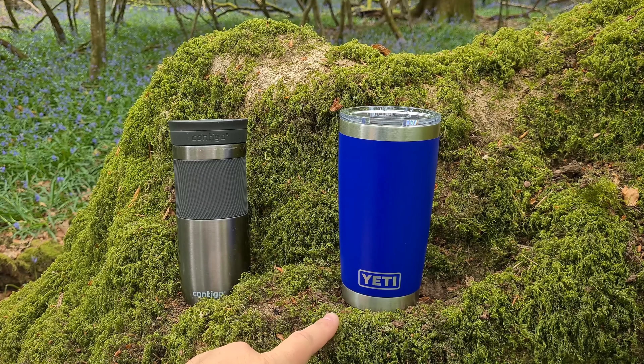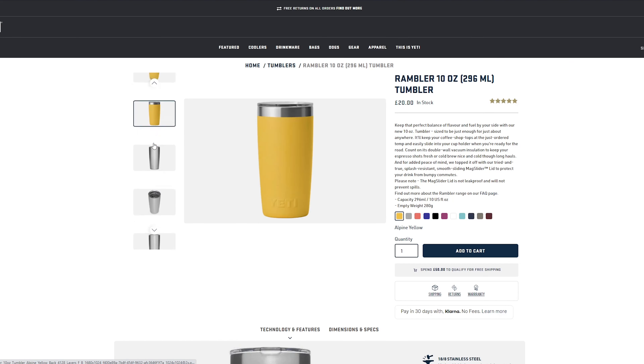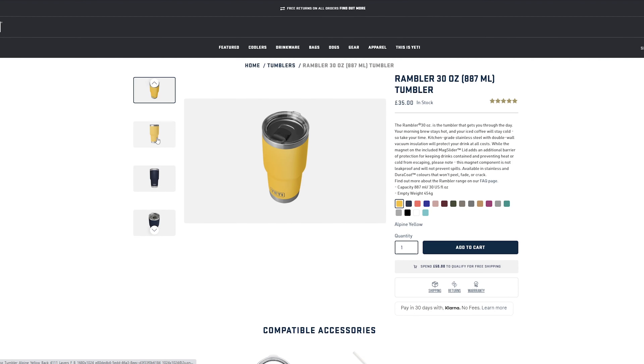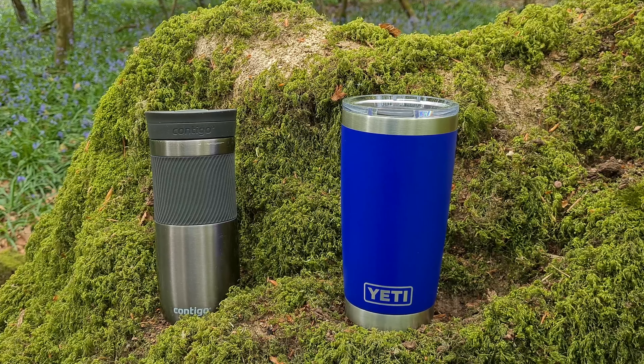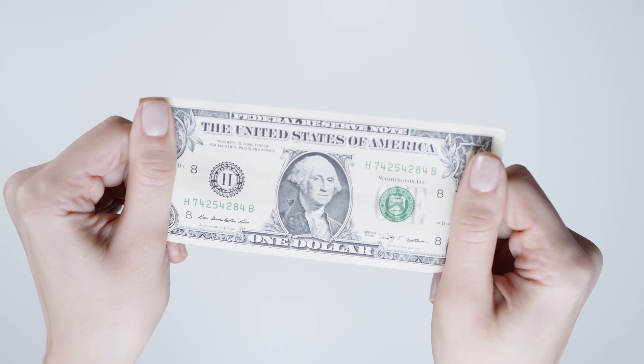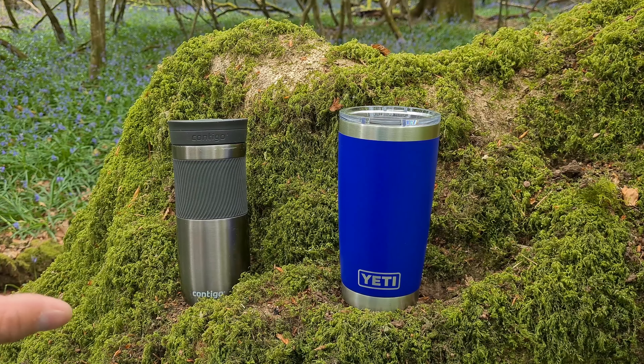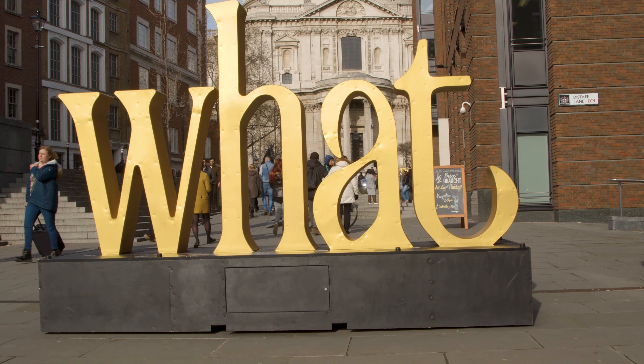This is a Yeti tumbler from the Rambler series. It's in offshore blue, 20 ounces in size. They do slightly smaller sizes at 10 ounces and a slightly larger size at 30 ounces as well. These Yetis are every bit as quality as you would expect from a Yeti product. They are a little bit more expensive, so we'll cover this off straight away. The Contigos typically run around 15 to 18 pounds, sometimes you see them in the 20s around that kind of price.